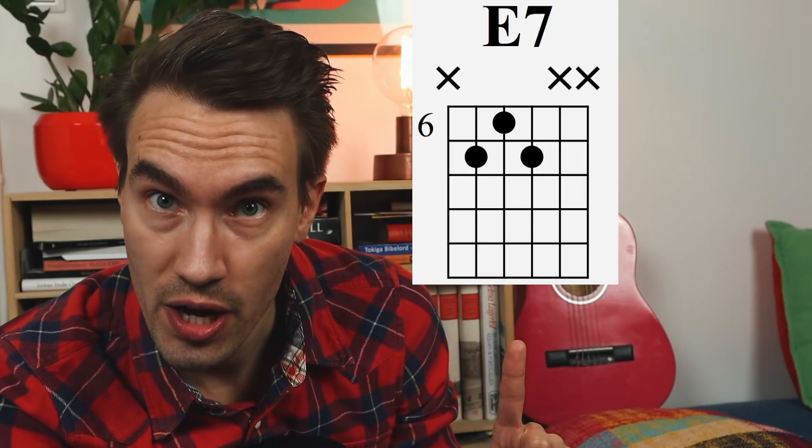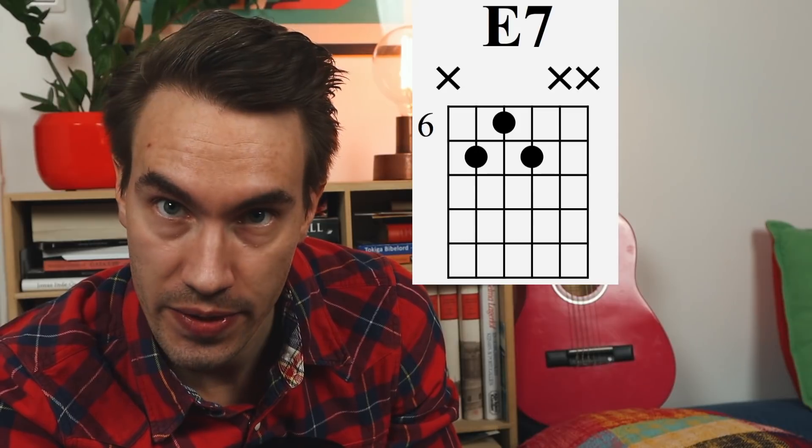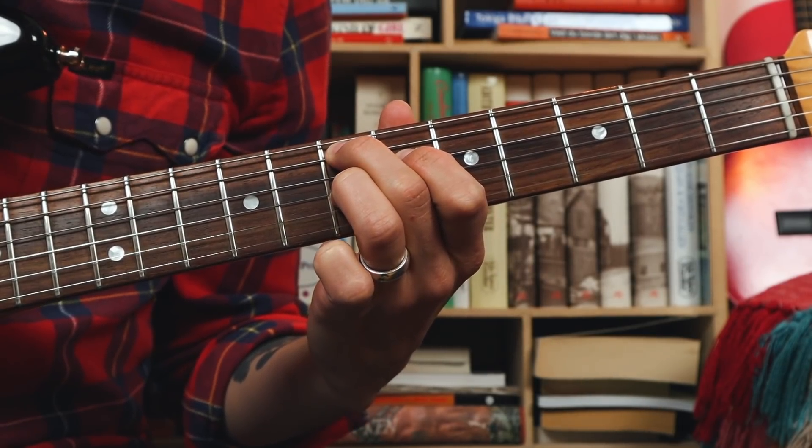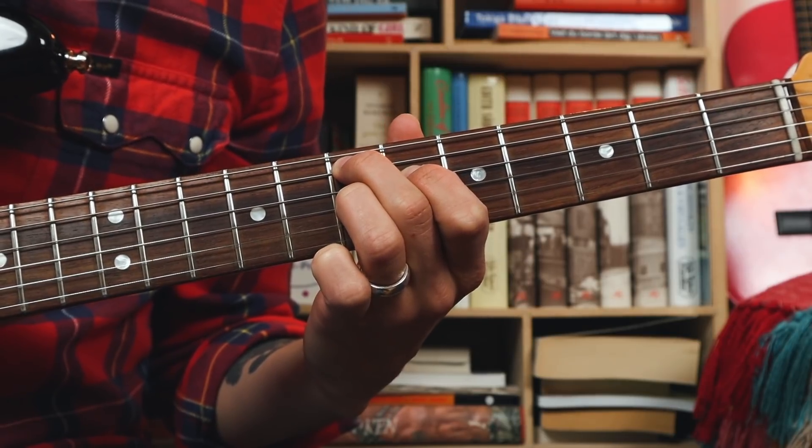And this one — a dominant 7 chord with a root on the A string. And this one — a dominant 7 chord with a root on the E string.